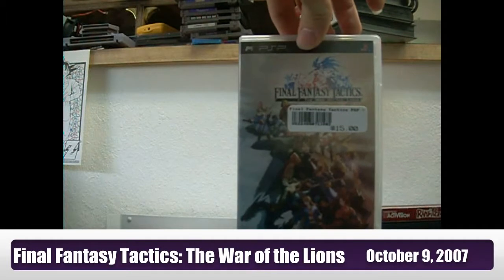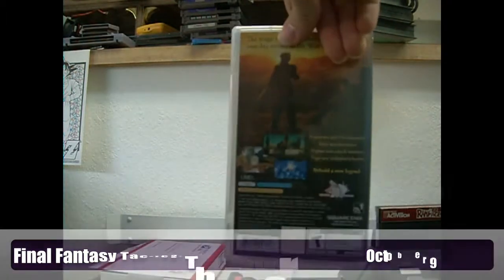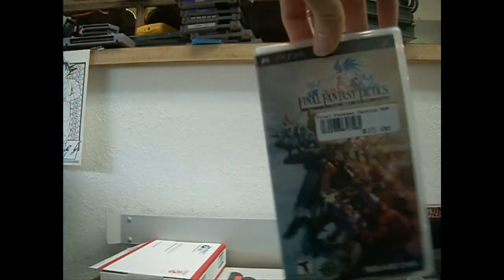I did also pick up Final Fantasy Tactics: The War of the Lions. I'm a huge tactical game fan, as you can tell, and I really loved Final Fantasy Tactics for the PlayStation 1.